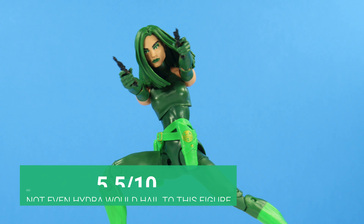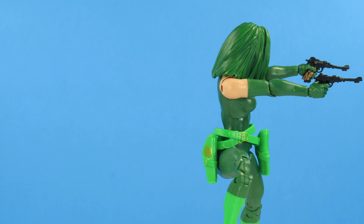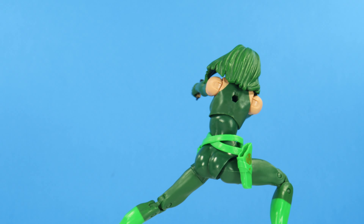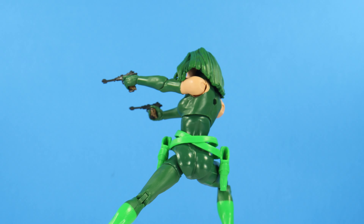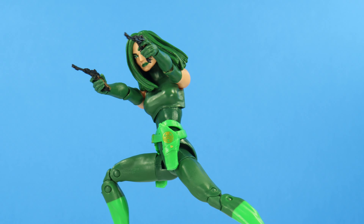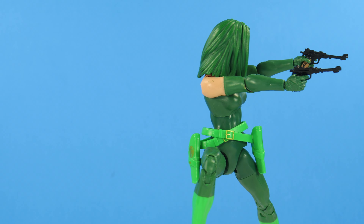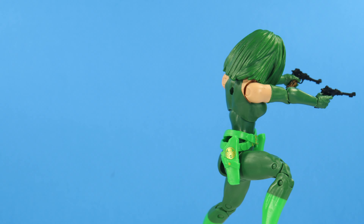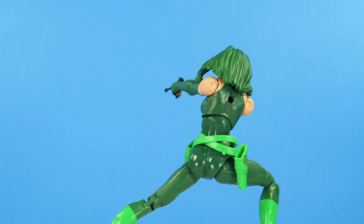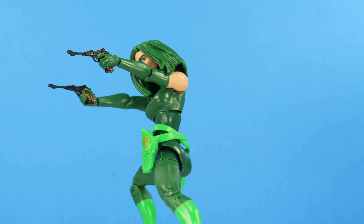My final rating is a 5.5 out of 10. Hasbro is now 0 for 2 with this character within a 10-year span. Like US Agent, they had 10 years to get it right but decided to coast along with the outdated route instead of going all the way with the latest updates. If they continue to give us bad figures, they'll continue to get bad scores from me, and that's on them as a brand and not on me as a reviewer. This left much to be desired — no cloak, no iconic whip, no Contessa Valentina head, which would've brought a lot more play to this wave for both this figure and the Shield ladies, nor an alternate Madam Viper head in general that exposes her fangs — a huge character trait.